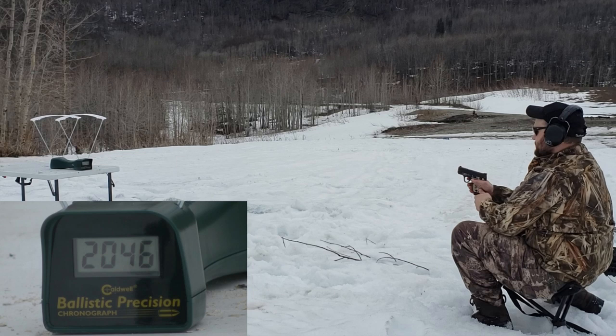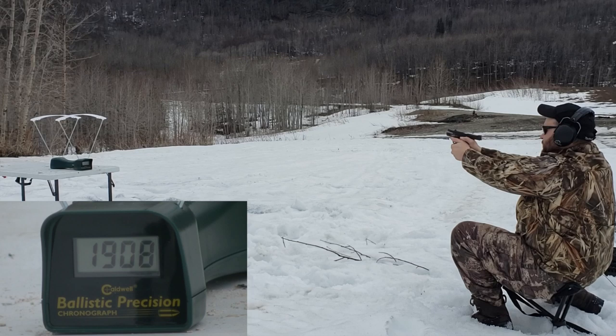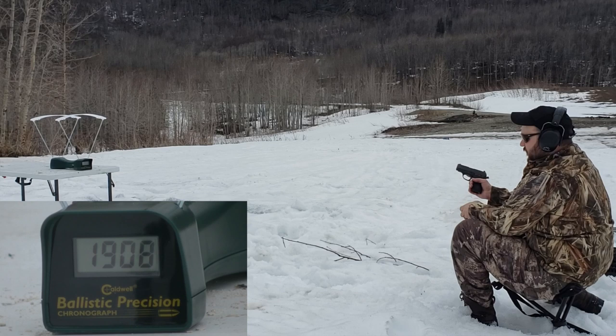.40 Smith & Wesson out of a Shield: 1899, 1911, 1908. It's about 100 feet per second less than it should have gotten, but that's about what it should be.